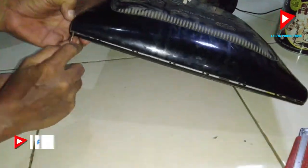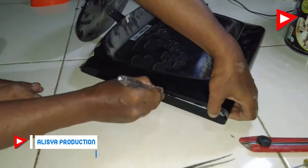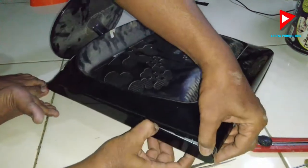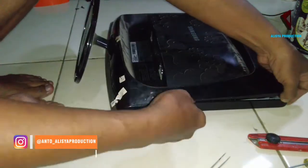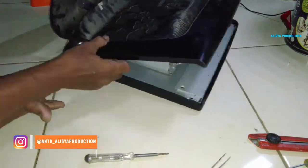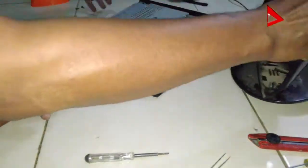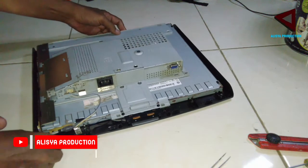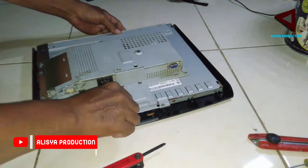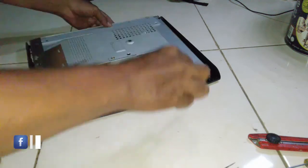Kita congkel dulu, cari celahnya supaya bisa membuka casing dari Samsung SyncMaster 733N ini. Oke, sudah mulai terbuka — agak susah, tapi Alhamdulillah bisa. Kita buka baut bagian bawahnya sini, karena ini adalah baut pengunci untuk melepaskan LCD dari bingkainya.